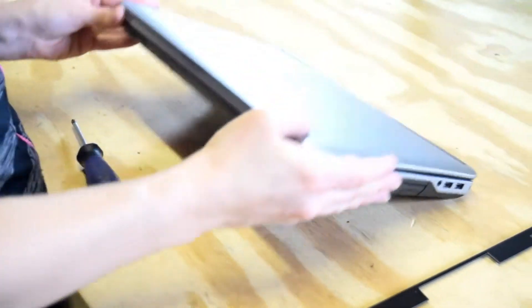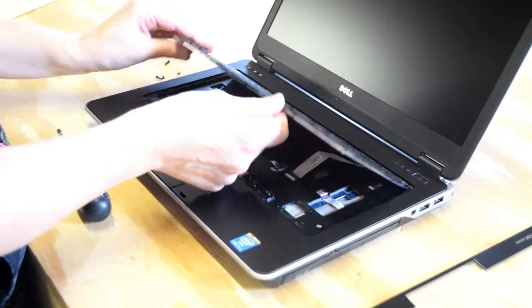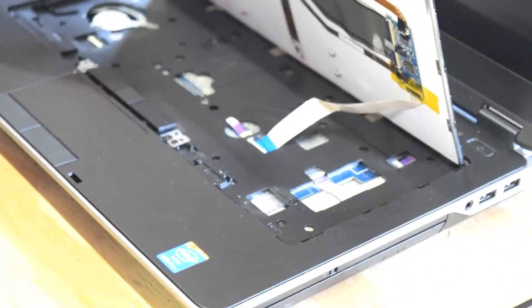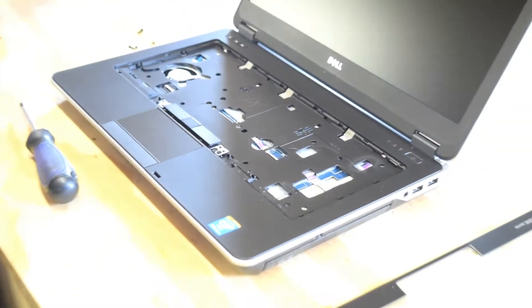Now flip the laptop back over and the keyboard will pop out. The only thing that's holding it now is the connector. Be careful. Detach the connector and then you'll be able to pull the ribbon right out.